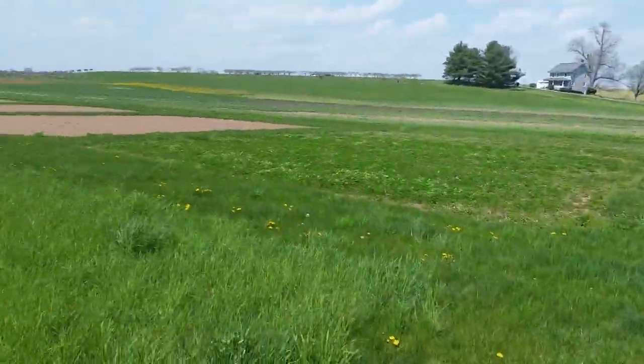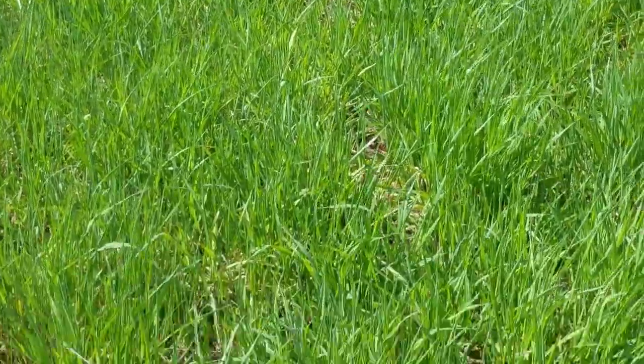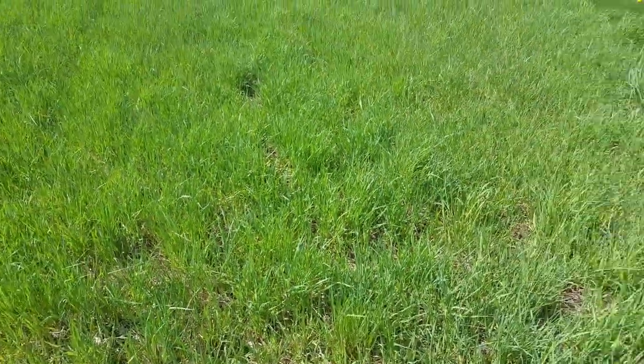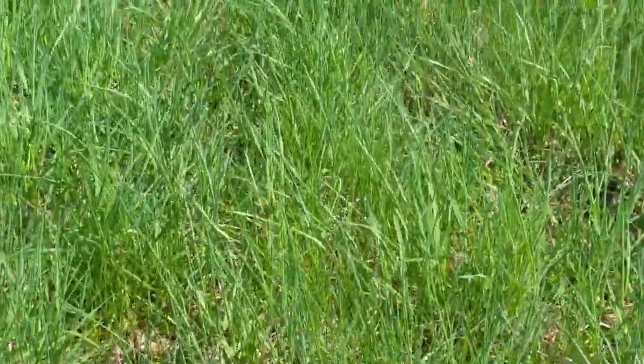Over in this adjacent plot, it's a little bit of a later maturing variety and it looks a lot more normal — I don't have so many of those rolled leaves. But over in this mid-range maturity variety, I've definitely got the symptoms of some Timothy mites, and they are a yield-robbing factor, so they need to be remedied.